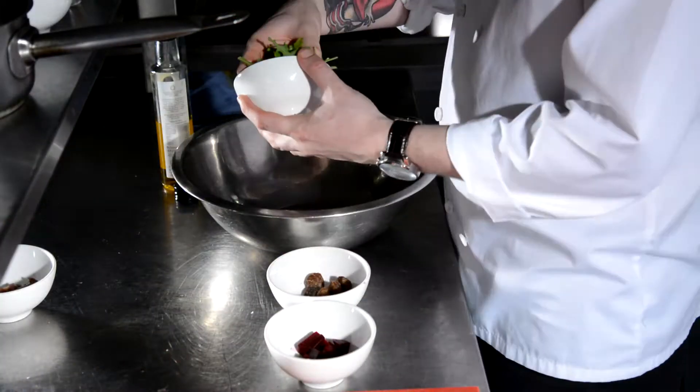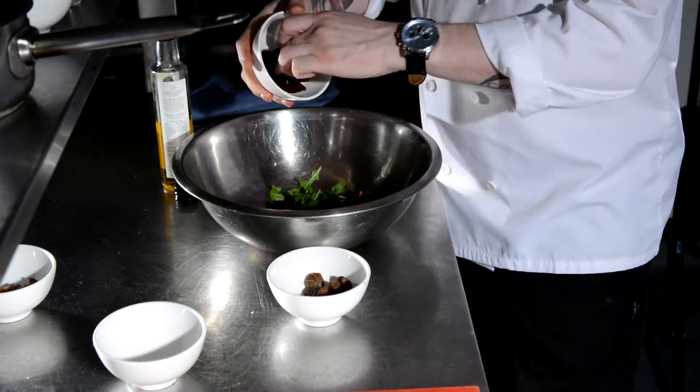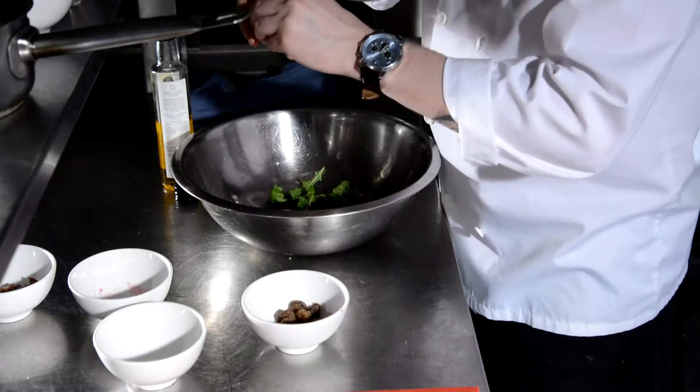We're going to get a nice beetroot salad going. We have some fresh beetroot that we've cooked off for maybe 20 minutes. A bit of light seasoning — we're going to cut them down into cubes and mix it through with a bit of rocket salad.